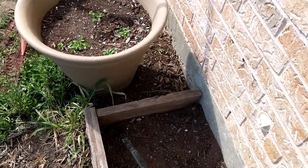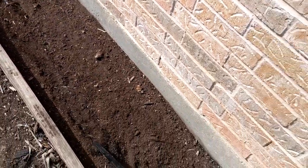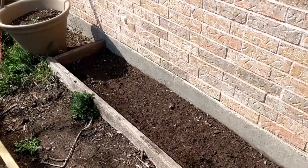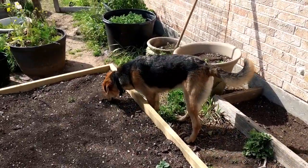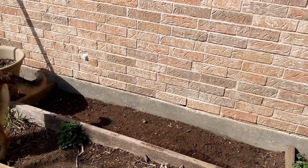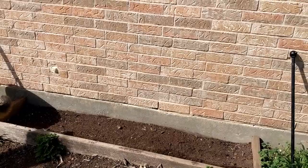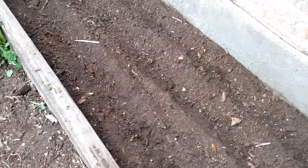I'll be planting over here. Very simple way to plant okra — I just take a stick like this, draw me a line, a long line, make three of those, and then I just drop seeds every six inches. Then I keep this little monster out of the garden. Anyway, that's what I'll be doing — planting some okra seeds here from my last harvest, and they seem to like this spot.